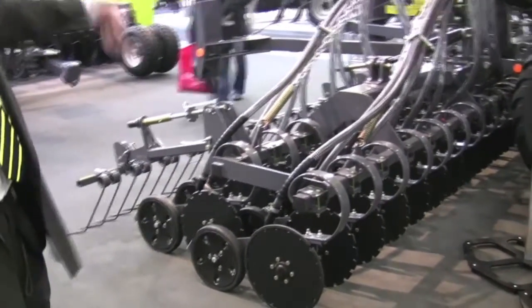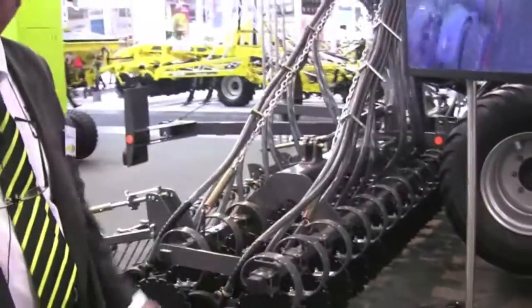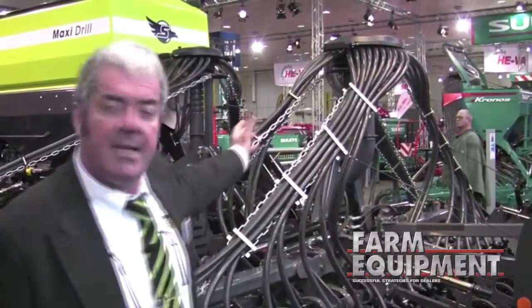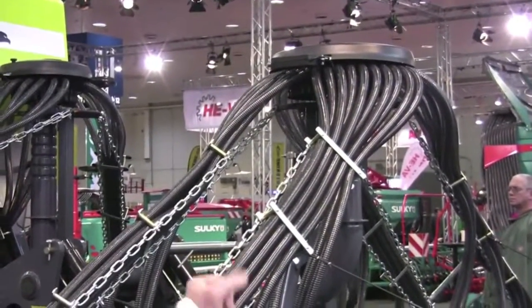And it is foldable to be able to get back into the proper width for road traffic. Here you can see the distribution head that will bring the seed to any of those rows.